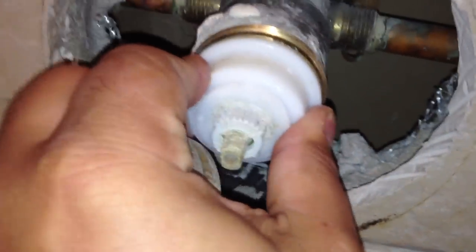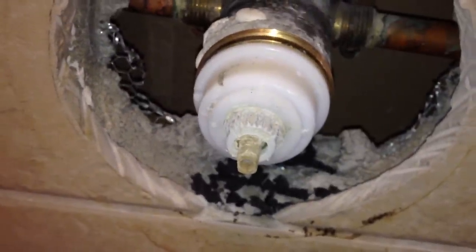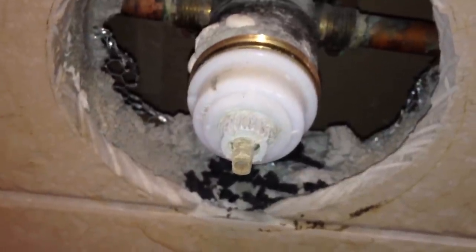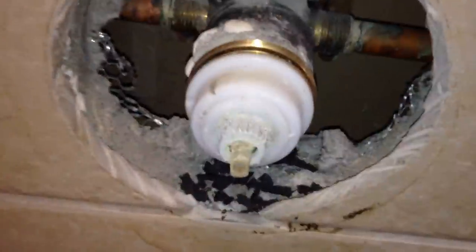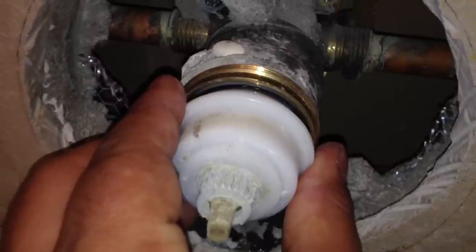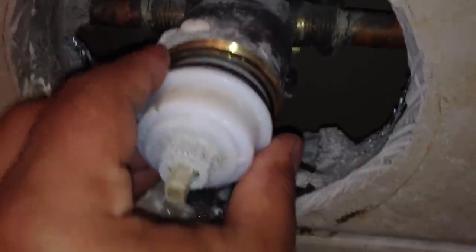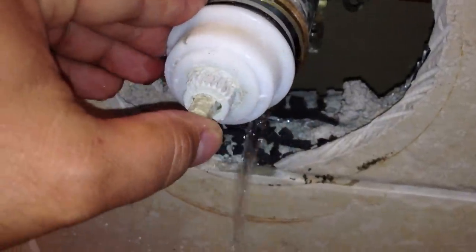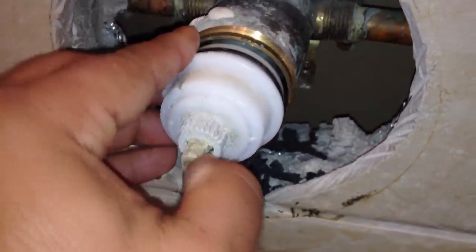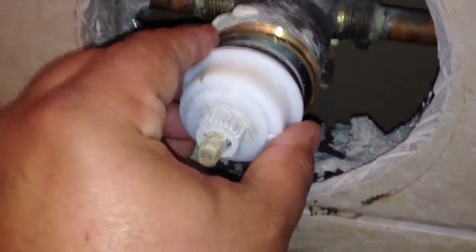Then you just wiggle it out, but do it real slowly because there are pieces in there that might pop out — you want to make sure you know what you're dealing with. This is one of the more complicated cartridge installations I've done. Just pull it straight out slowly; don't twist it. You might get some water coming out, like there is here. Remember, the main water is shut off — if it wasn't, I'd be taking a shower right now.